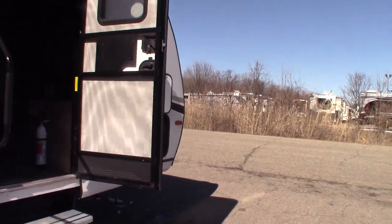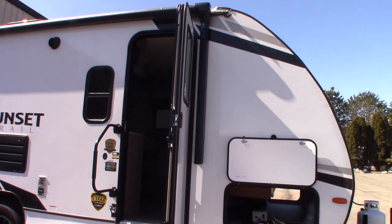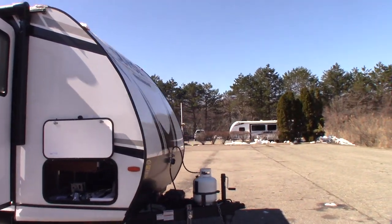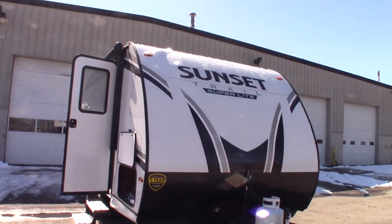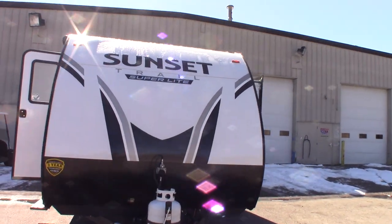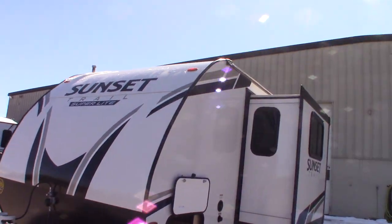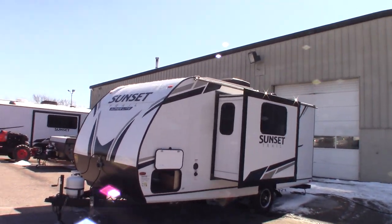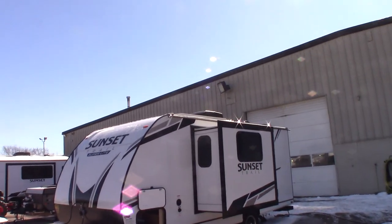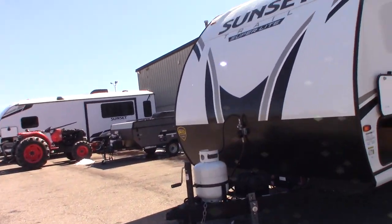This trailer does have a solar panel on it, and it also has a power inverter, so it inverts from 12-volt DC to 110 AC — so keep that in mind. I'll talk to you more about that. You can see the solar panel up there.